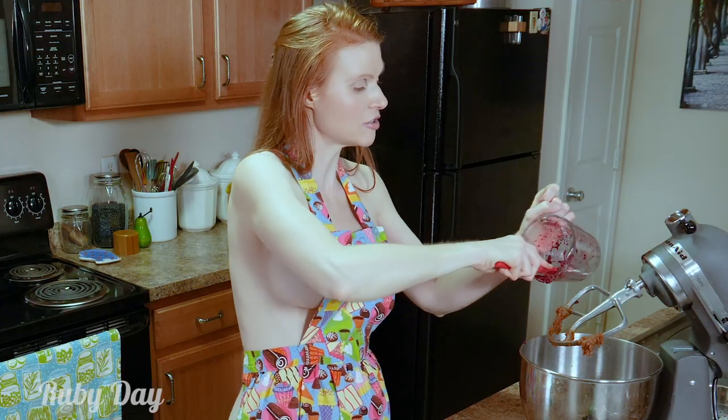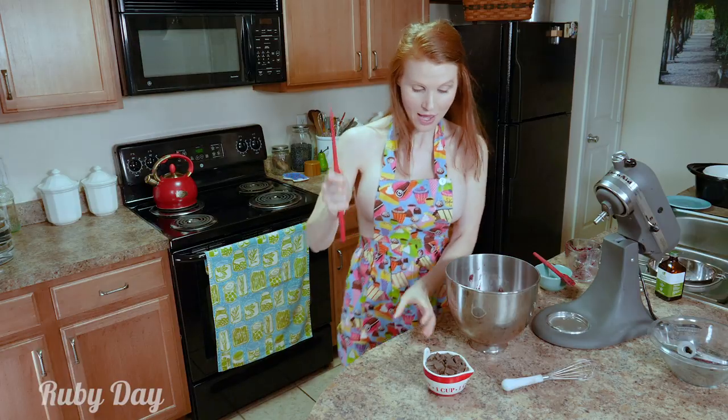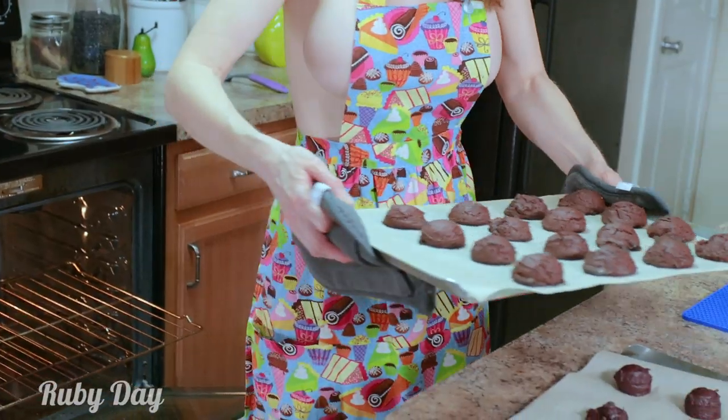Now it may be a little more purple than red because it's beets, and it gives you that natural red color instead of a chemical food dye. Now in go our chocolate chunks — cookie monster!